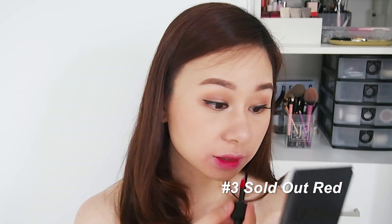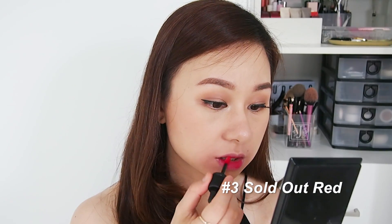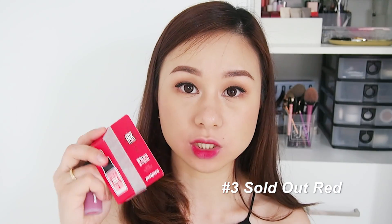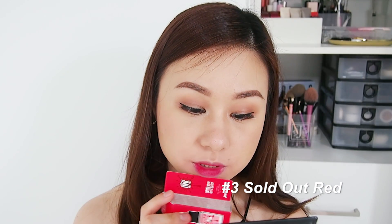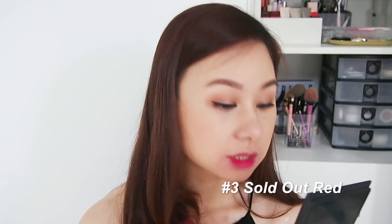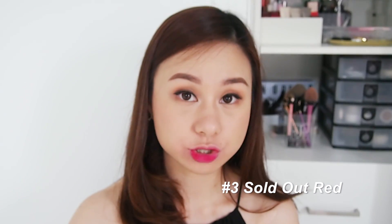This is actually nice — I love it as a gradient lip. It looks like a very lip-tint stain type of lip, typical for Korean makeup. The packaging looks extremely red, but once you put it on your lips it looks like a toned-down vibrancy of red. Now let's try it as a full-on lip.